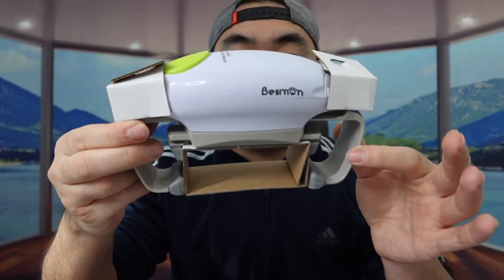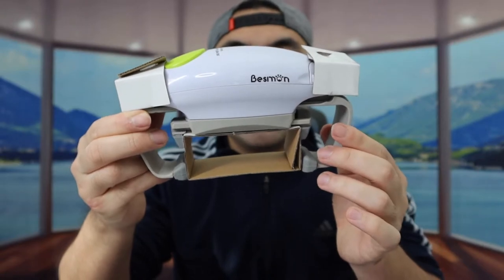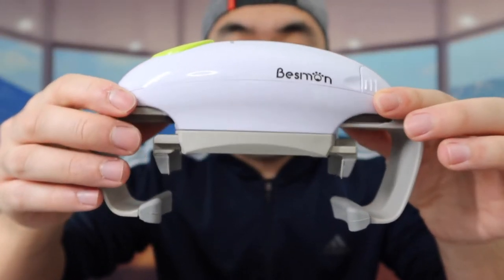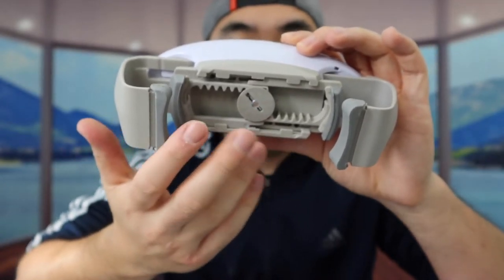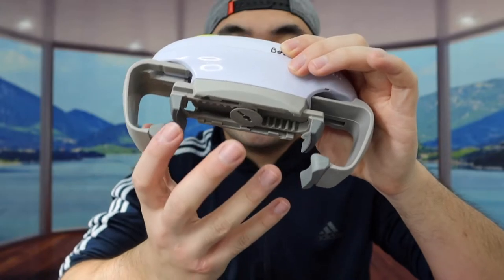Once you guys take it out, this is what the product looks like. You definitely have the protection on here. So let's remove all that. Once you guys take all that out, this is what the product looks like. In the bottom part right here, we do have the gripping option, so that once you guys put your can on here, it'll grip it automatically and twist it open.